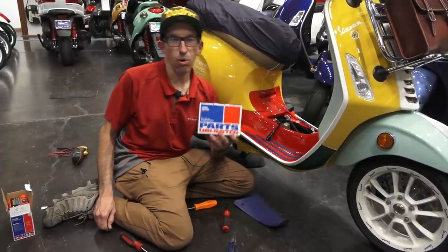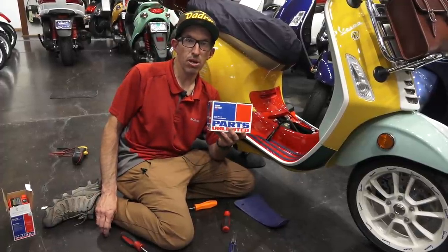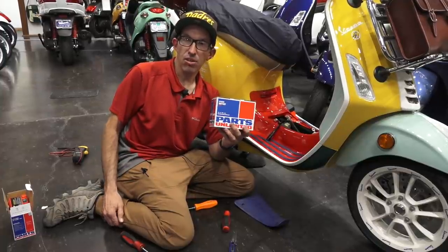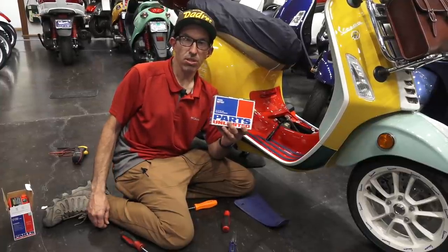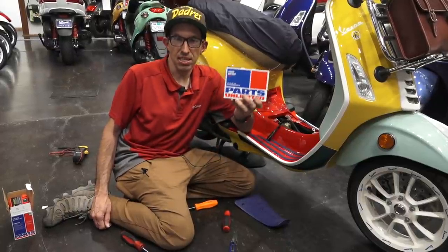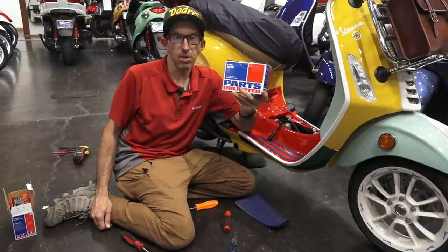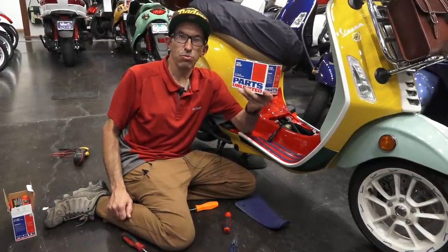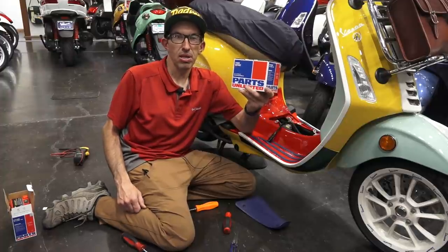Thanks again for watching. This is Robot here at Vespa Motorsport and Scooter West. Things change year to year, so sometimes my older videos don't have up-to-date information on the latest technology of some of the products we offer and sell at ScooterWest. Until next time, this is Robot here at Vespa Motorsport. Thanks again.